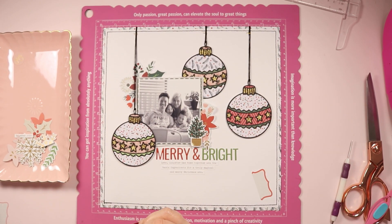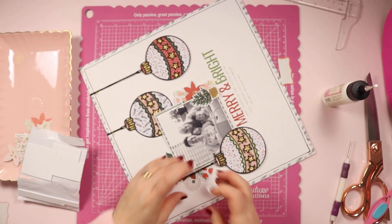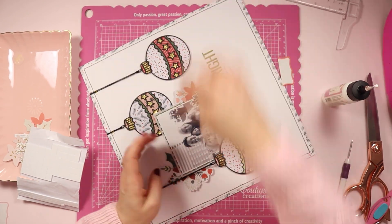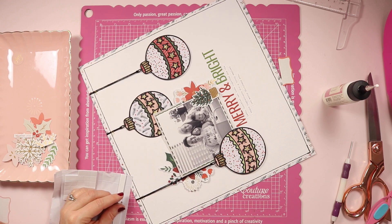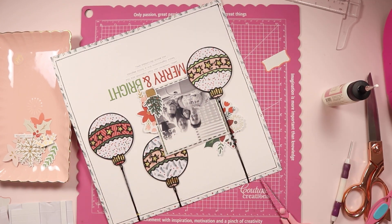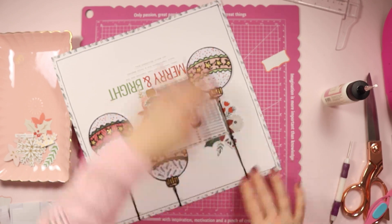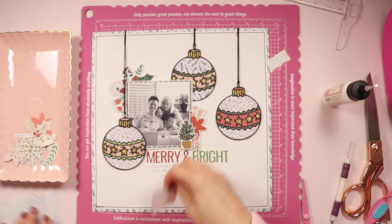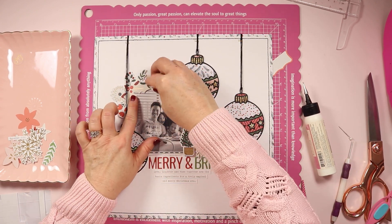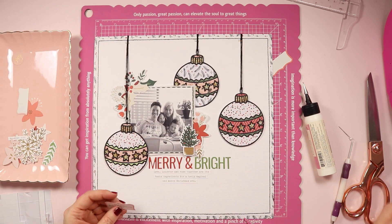Now I'm going to create two embellishment clusters. I'm not going to go too crazy with these because the baubles really are the standout feature of this page and I want them to remain so, but of course we have to add a little bit of prettiness around the photo. This collection has so many gorgeous florals — I absolutely love it. I picked out two of the larger floral pieces and tucked one underneath the bottom right-hand side of the photo and one underneath the top right-hand side. I've also gone through the three different embellishment packs and pulled out a few bits and pieces that I think might go well, and I'm just going to start layering those up.